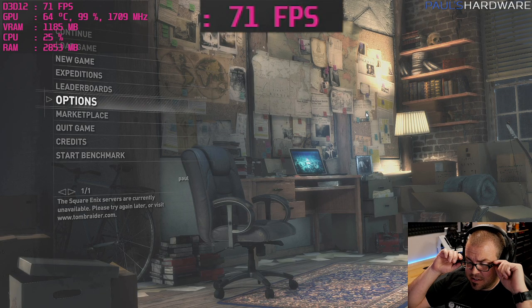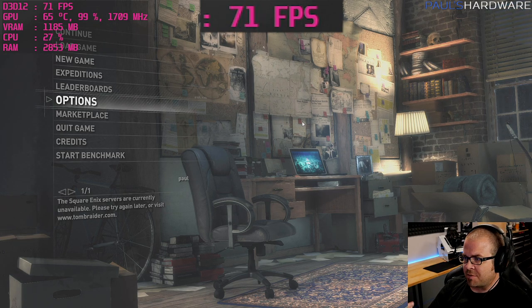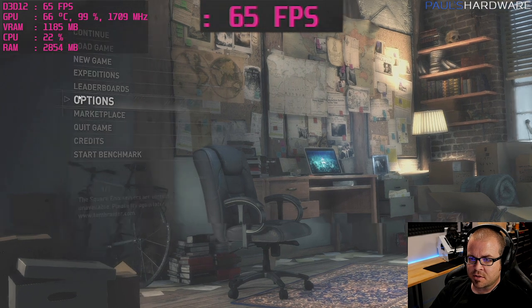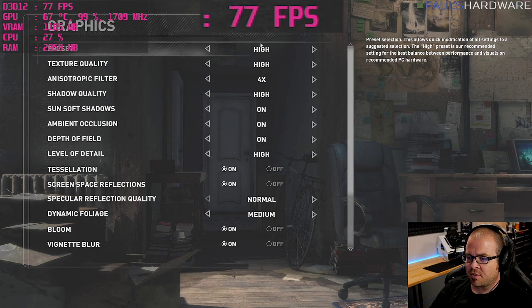Moving on to game three: Rise of the Tomb Raider. Figured we'd try out some DirectX 12, and also a more visually stunning game. I haven't played it nearly enough. Settings are on the high preset in DirectX 12 mode at 1920x1080.